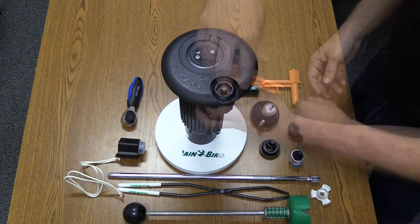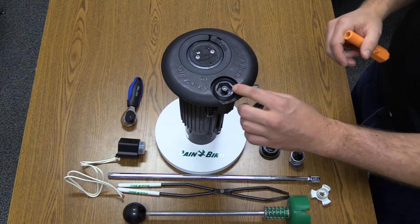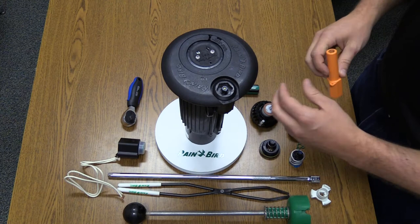The first step is to turn the PRS selector stem from auto to the off position. If weeping continues, then we know it's an issue inside the case. If weeping stops, we know it's either through the control device or the PRS unit itself.